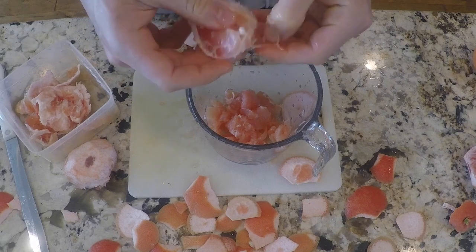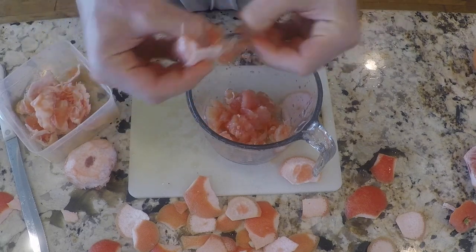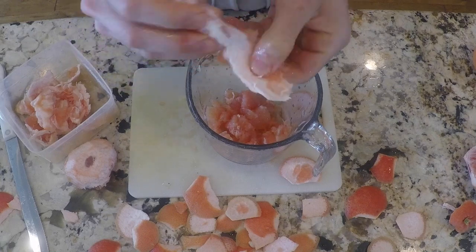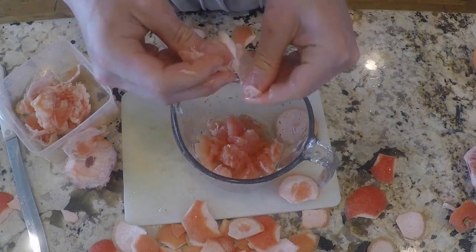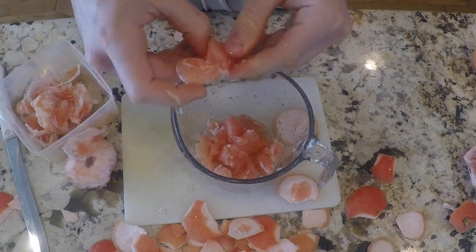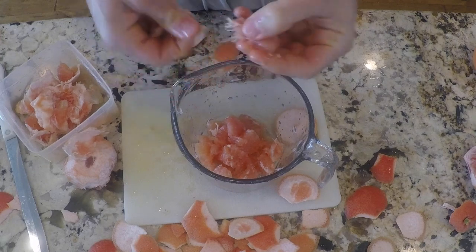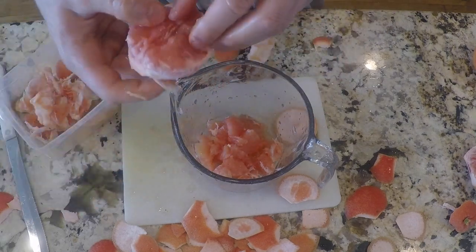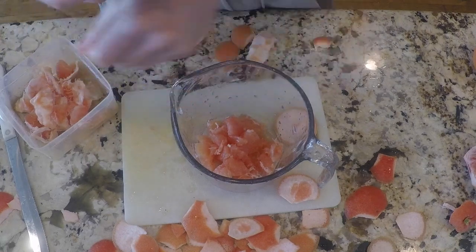A lot of people say they don't like grapefruit because it's really bitter. The reason is this white stuff on the outside — this is going to cause the grapefruit to be really, really bitter. So just peel it and get rid of the white pith on the outside, and that will make it not as bitter and actually taste a lot better and edible. But if you want to cleanse your body, go ahead and eat that pith — it's very bitter.